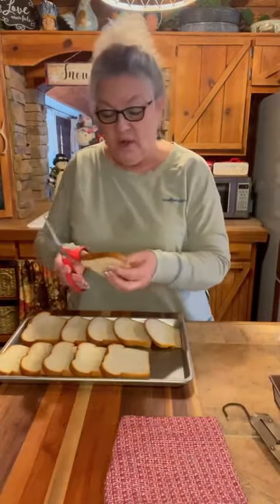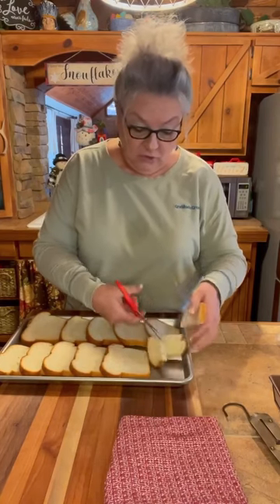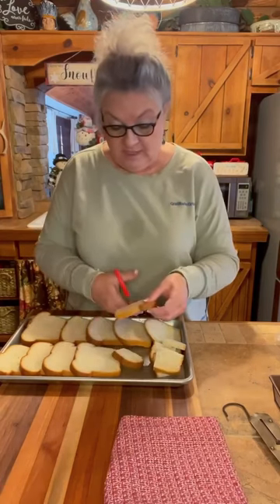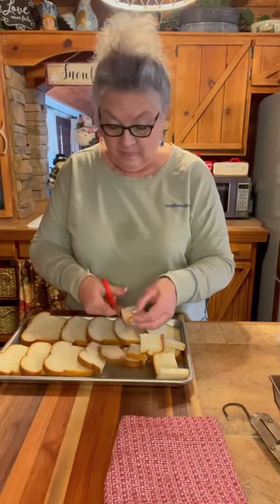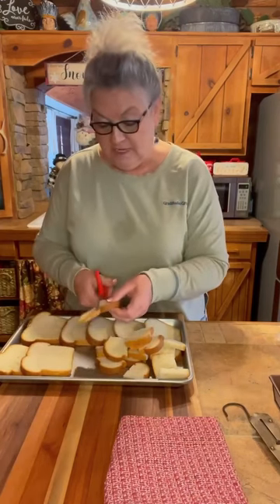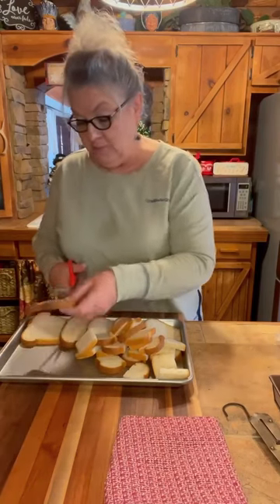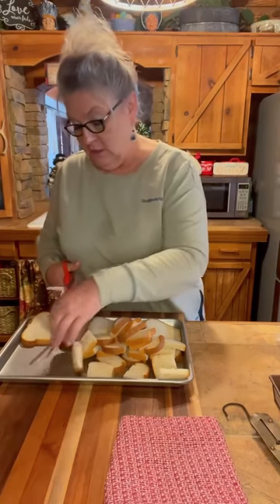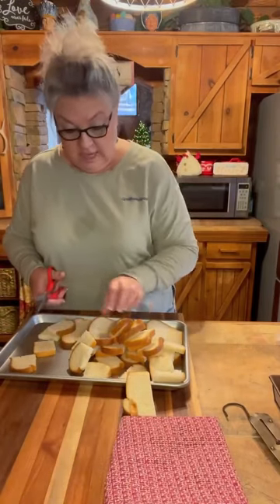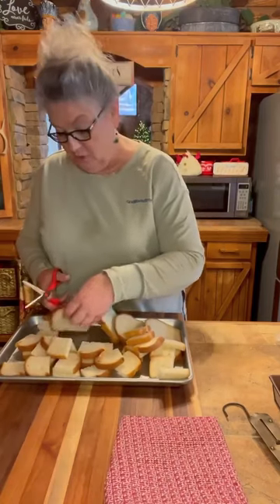I'm going to go ahead and cut it. It's already a little stale, but I'm going to cut it in four pieces. You can leave it whole, or cut it in small cubes if you want to, depending on what you're using. I'm always looking to cut down my recipe to make it a little bit lighter, maybe not as much sugar. You can tell how stale it is — I want it to be very, very stale or dried out.